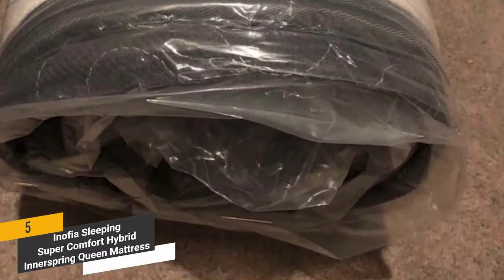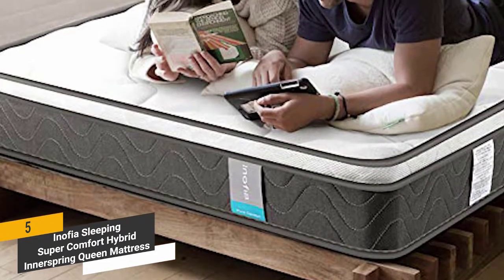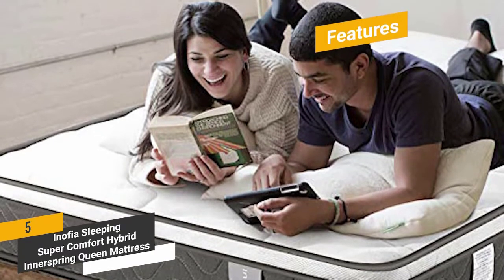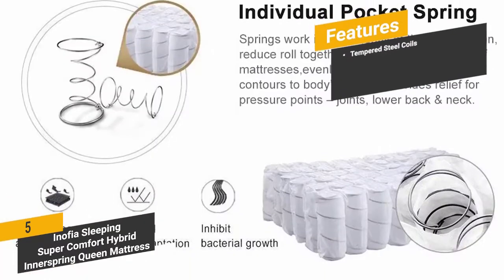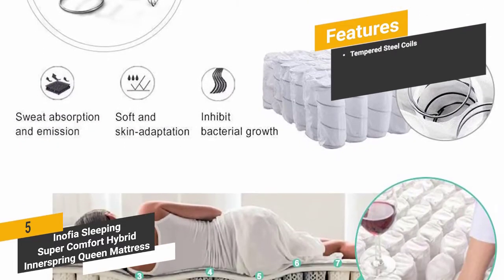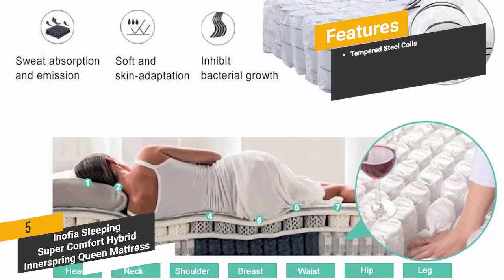It is very easy to set up this mattress with no complicated steps to follow. The luxurious design ensures a comfortable night's sleep no matter what. Some of the features include tempered steel coils, which give you all the support you need — especially beneficial if you have chronic back or neck pain.